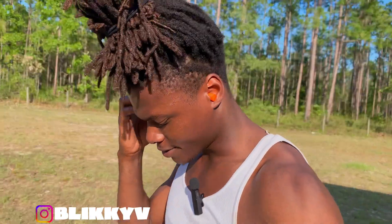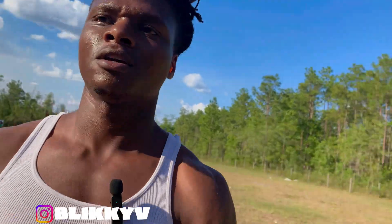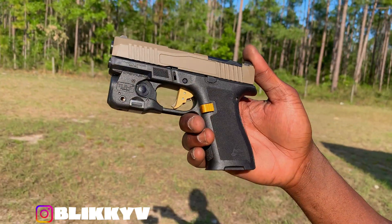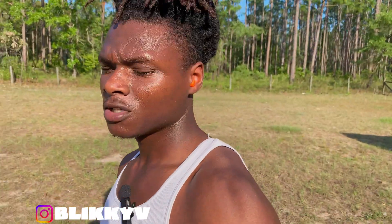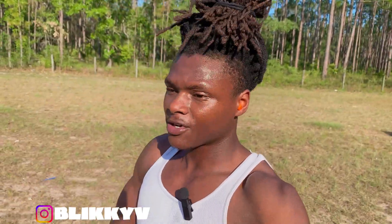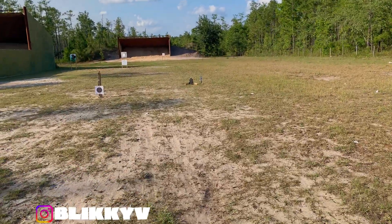Alright, it's your boy Blit back at the range. Let me do a quick video on this. I'm sweating hard on this Tango Down trigger. Doing a little testing — got a nice little flat face on that trigger, and y'all can see I'm sweating like crazy. Got my little steel target that broke down on me earlier.